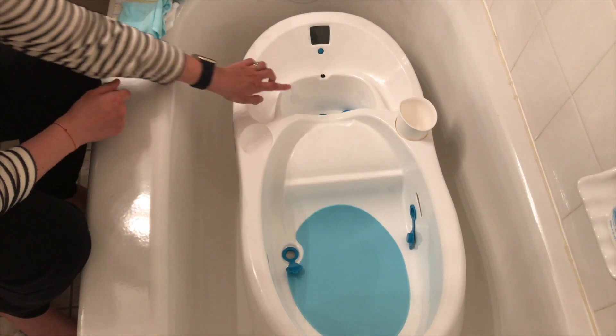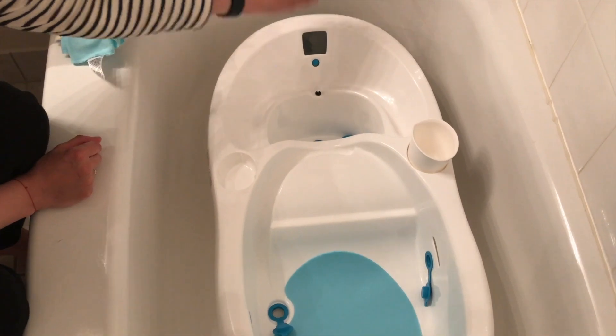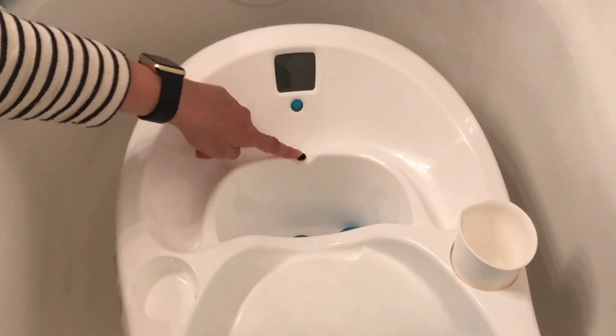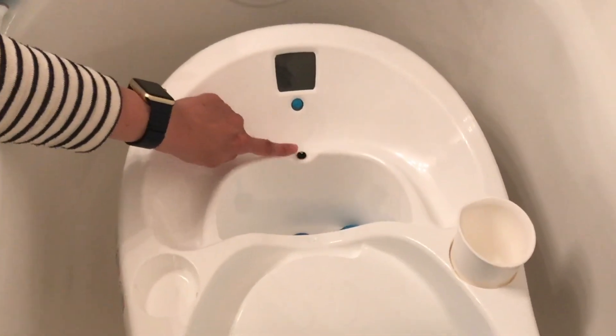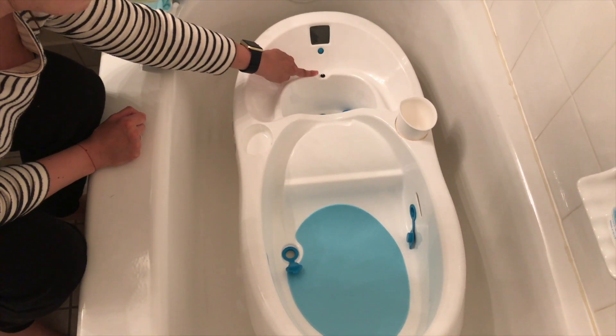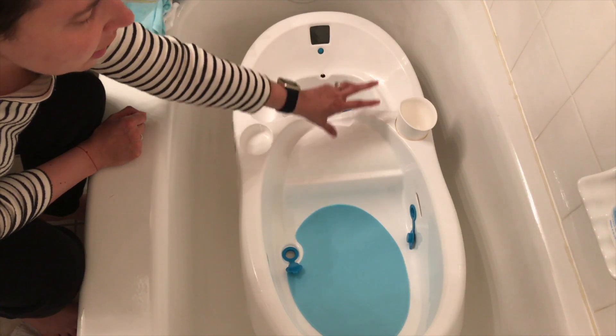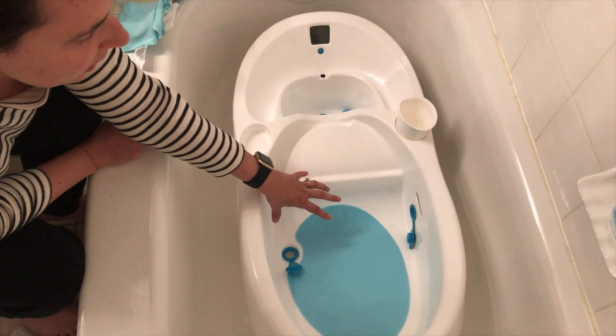Here's the infant tub. This is the first reservoir of water. The water is going to come out of the spout and come into this area. Here is the thermometer — this is where the water needs to be hitting in order for it to get an accurate temperature read. It's going to go into the first reservoir and then overflow into the actual bath area where your baby is.